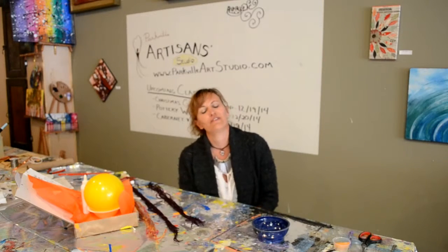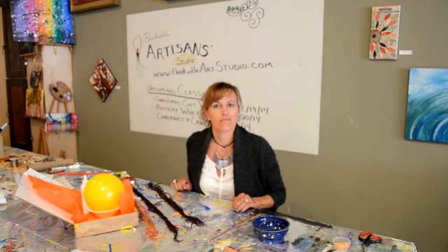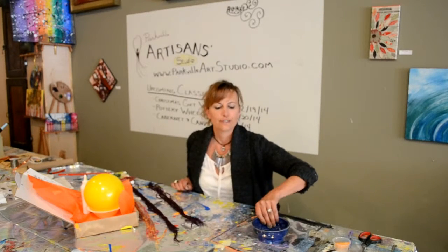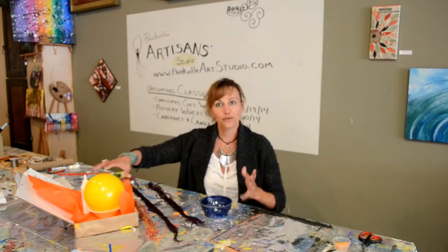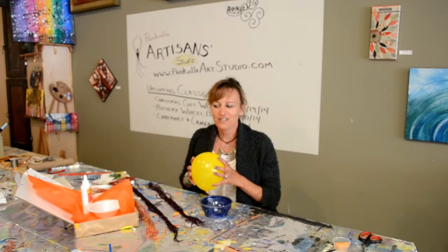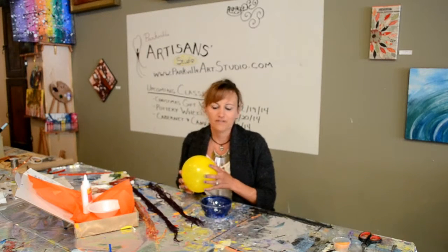Hi, I'm Tricia with Parkville Art Studio, and I'm here to give you some instructions on the things you got in your art box this month. The first one we're going to do is the yarn ball. This one is actually kind of fun, kind of simple, and you can do all kinds of variations on it that will make it really fun.